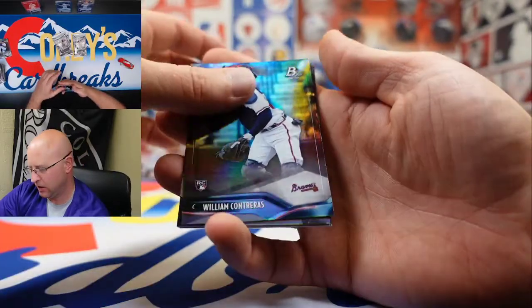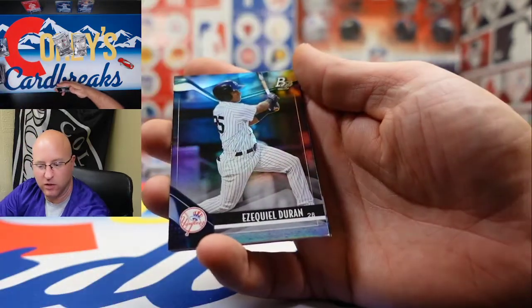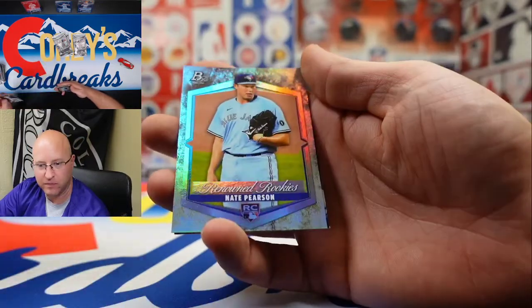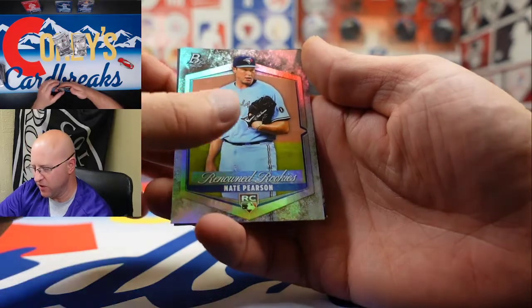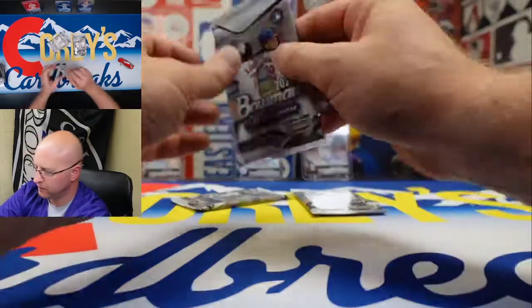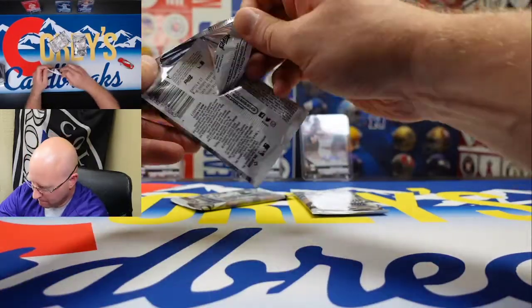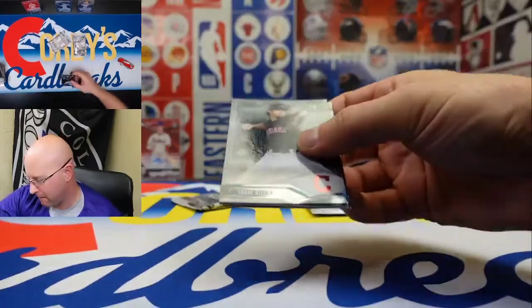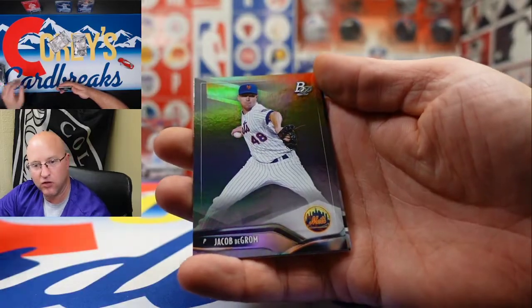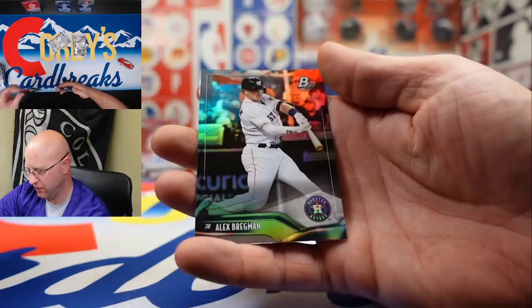We got William Contreras and Dylan Dingler. Ezequiel Duran, renowned rookie Nate Pearson, and a Freddie Freeman. We got Shane Bieber, Jacob DeGrom, Seth Johnson, Tanner Burns, and Alec Bregman.